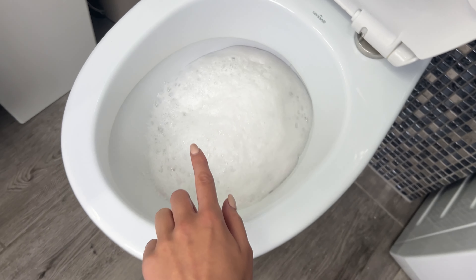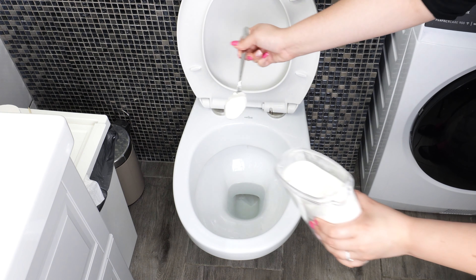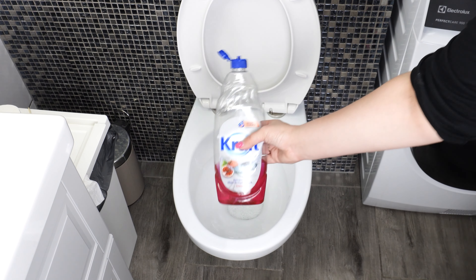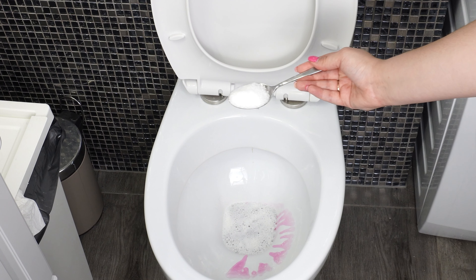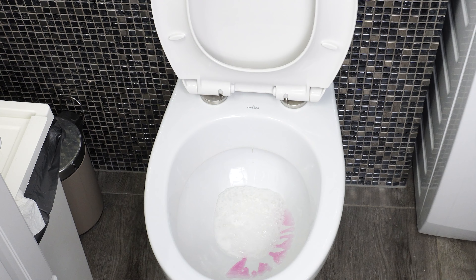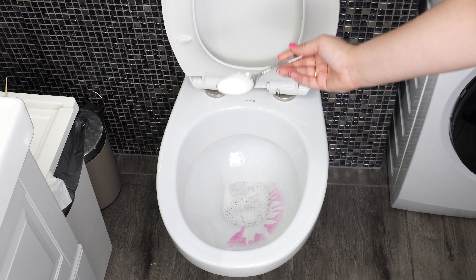Now you need a few ingredients. The first one is a white fine powder — add 3 tablespoons of this powder, regardless of the toilet's condition. The next ingredient is dish soap; add 1 tablespoon of it to the toilet. Now it's time for the final secret ingredient, a white granulate. Add 3 tablespoons of this as well.